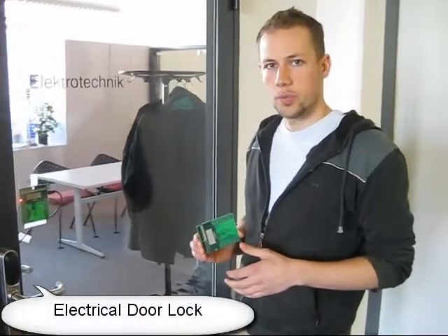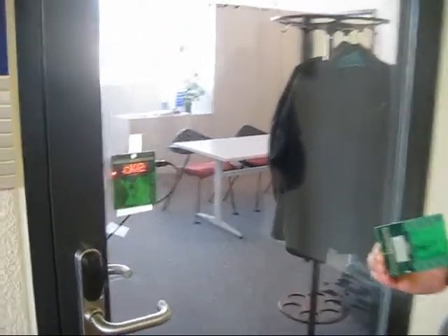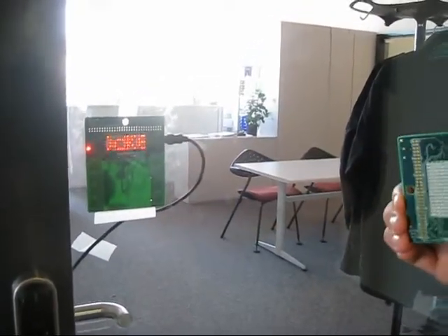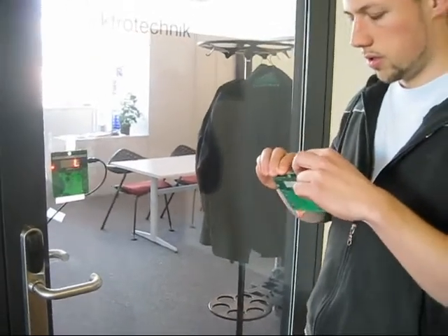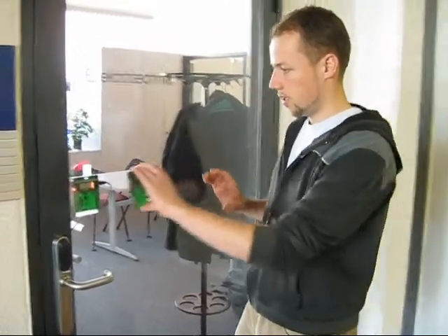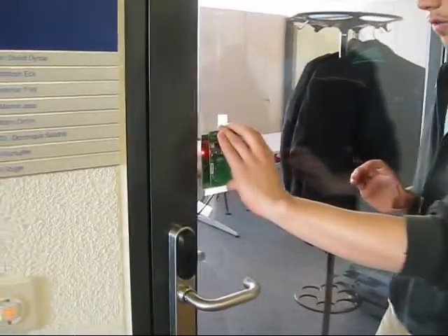Now let's try to open a door with our badge. This badge is on the inside of the door, and now in my hand is the open badge. Activating it, and opening the door through the glass.